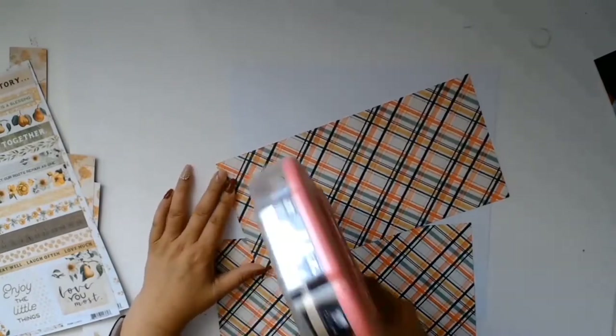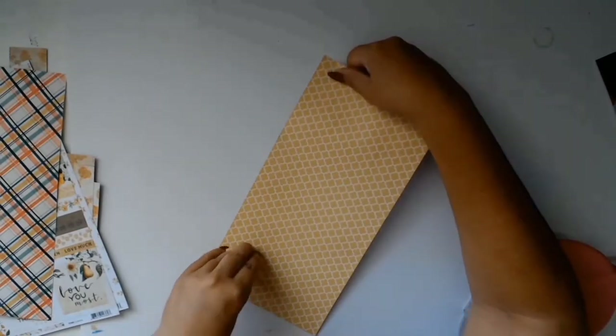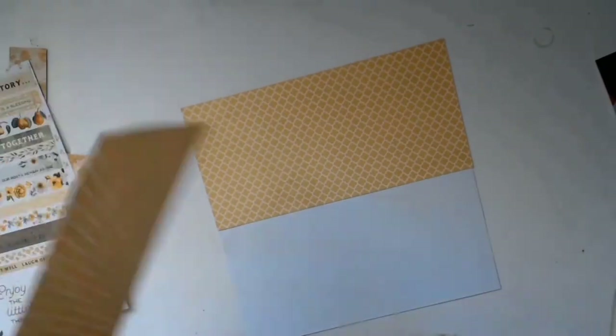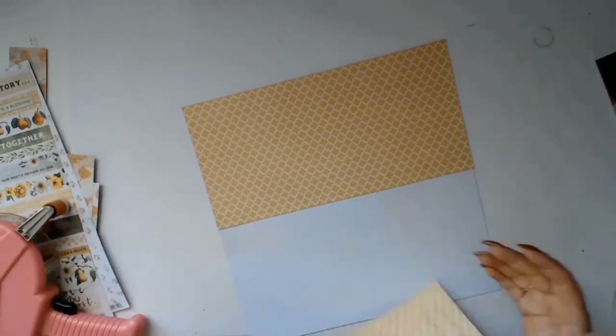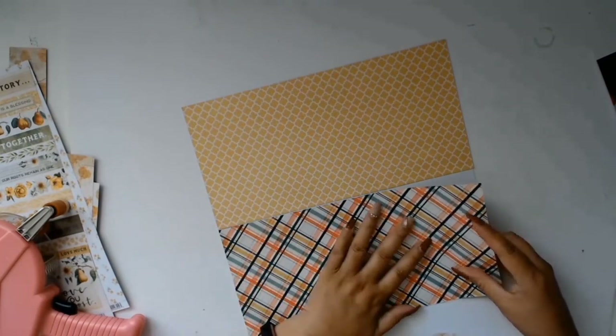I really had no plans for this layout — all I knew was that I liked this piece of paper and it really went well with the photo; it brought out the blue in her dress. Because I couldn't decide between side A and side B, I decided I was going to use both: six inches on the top and six inches on the bottom.